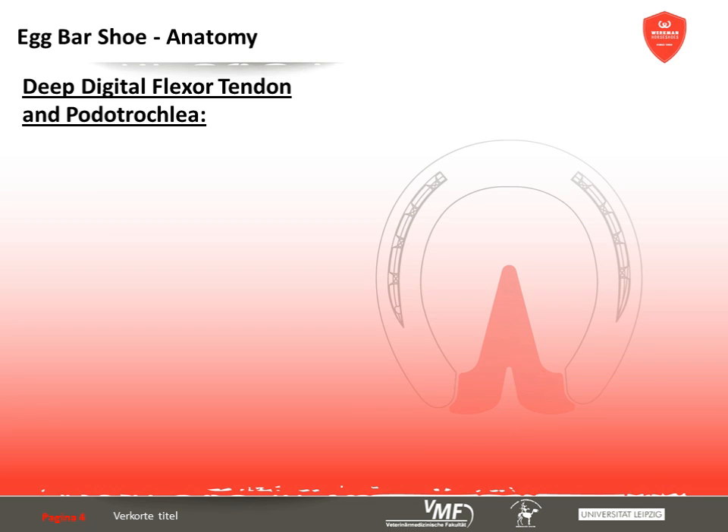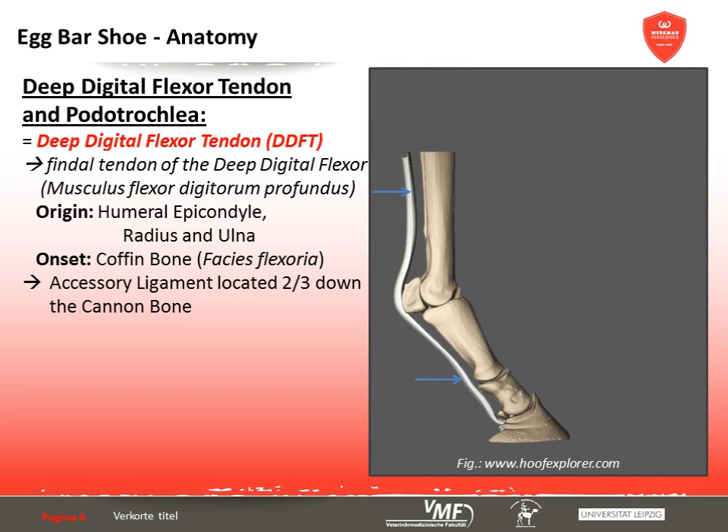The deep digital flexor tendon is the united tendon of the three-headed deep digital flexor muscle, which arises from the medial epicondyle of the humerus as well as the ulna and radius. This strong tendon crosses the carpal bend and is supplemented by an accessory ligament two-thirds down the cannon bone. Across the fetlock joint, the superficial digital flexor tendon forms a cuff embracing the deep digital flexor tendon, which rests on the sliding surface of both proximal sesamoids. Distally, the deep digital flexor tendon inserts as a quite broad tendon into the coffin bone.